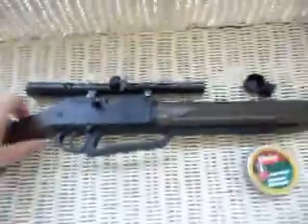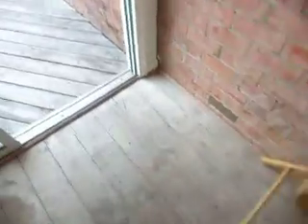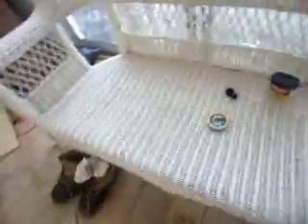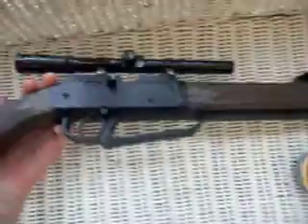So let me show you what the scope looks like with the gun. I don't think you can see it real good — you've got to back up. It's kind of hard to see. You've got to get up close to it. You have to look through it a certain way to get a good aim, but otherwise it's just fine.